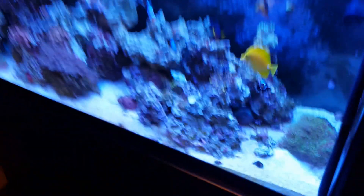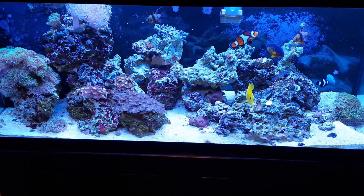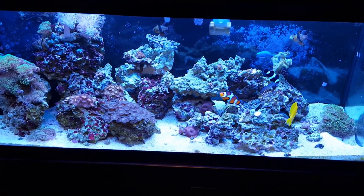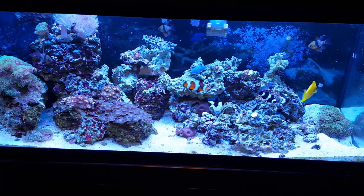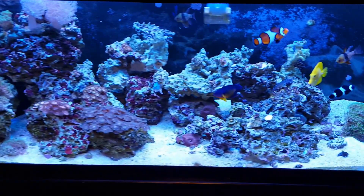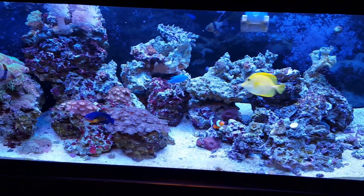This tank was really bumming me out for a while with no growth, but everything's bounced back to life and it's growing again — so I'm once again happy with the hobby. Still got some big plans coming up in the future, so stay tuned for those. Later guys!